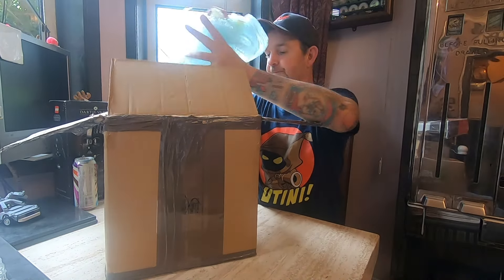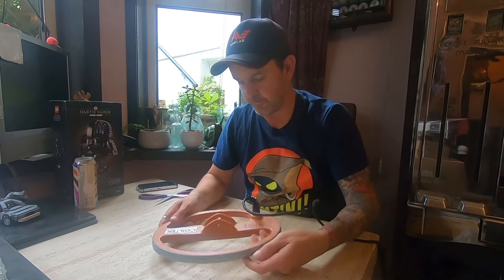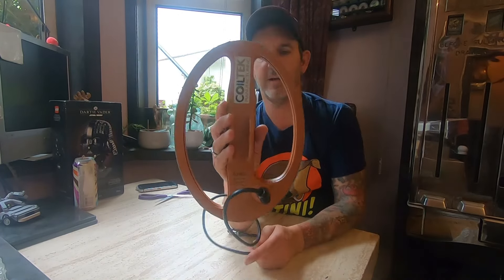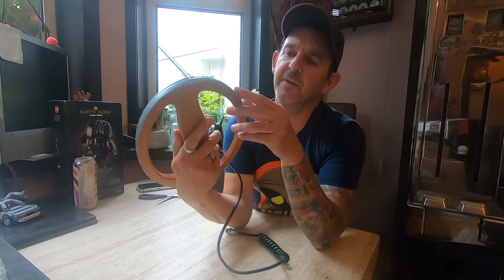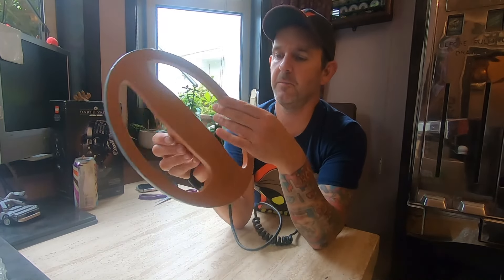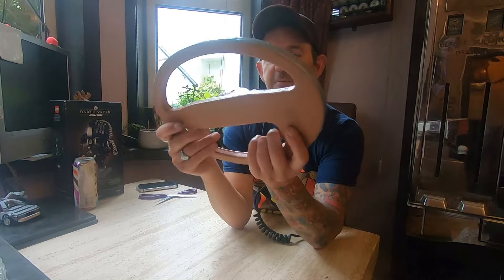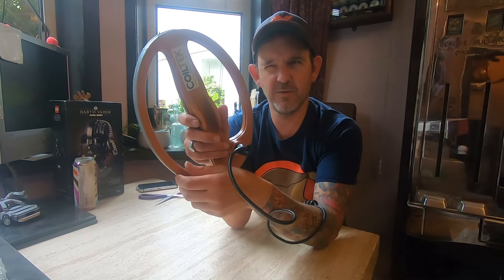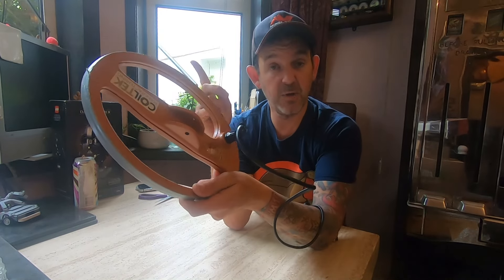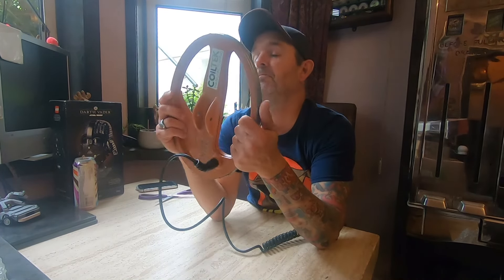Right, let's get them out one by one. Yep, there's the Coil-Tek coil — I think that's the 12 by 8. Not sure why it's got gaffer tape around it; looks like it's holding the coil cover on. Doesn't feel broken — I'll probably take that off, give it a clean, and use it. I've used a Coil-Tek coil — I think it's a 15 — on my Explorer before; I'll put a link in the corner if you want to see that video. That was in a pasture and I may have found my first hammered coin with that coil.